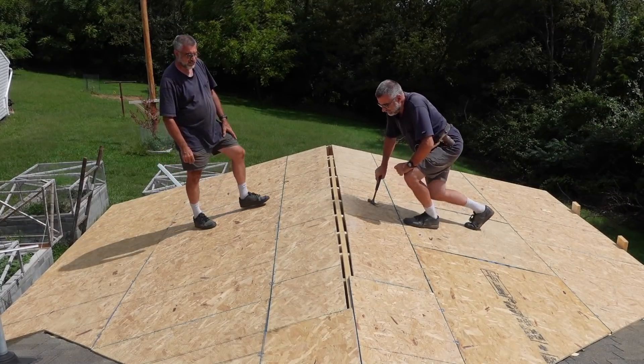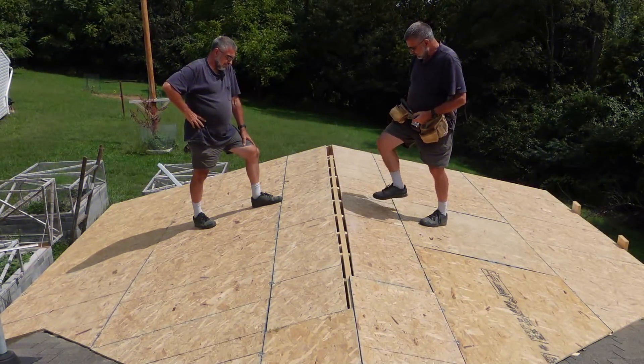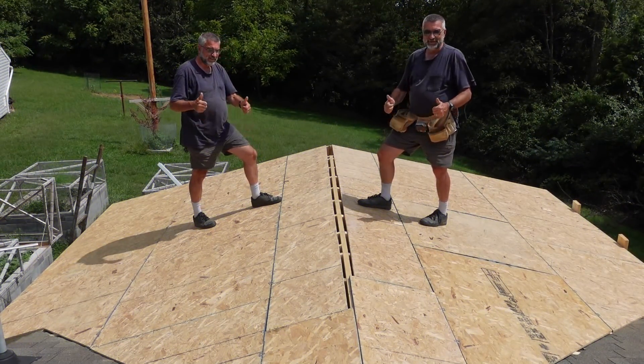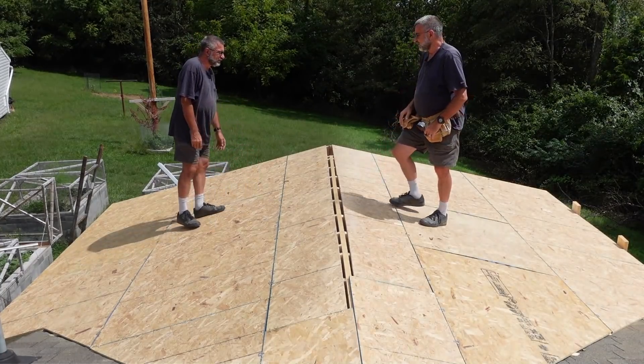Wow, that's looking good. And it's solid as a rock too. I guess it's ready for shingles, huh? Ready for shingles. What do you think? Did that work? Yeah, I think that's all right.